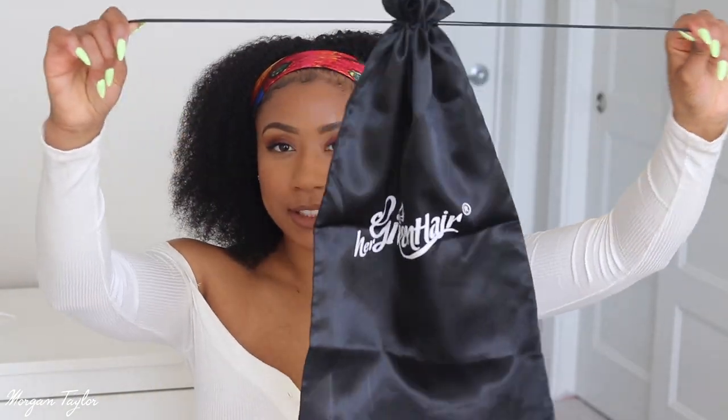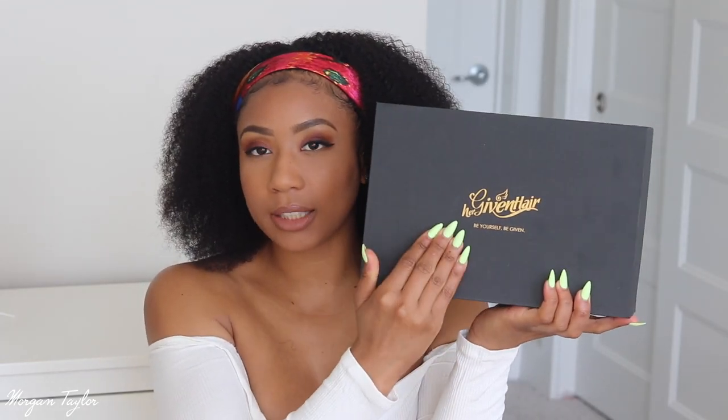I want to tell you something I really like about Her Giving Hair — they send these nice satin bags to put your hair in, which I love, because I really don't care for storing the boxes of hair. I'd rather have them in these little bags. When I'm done with the hair I can just put the hair in this little bag. The hair did come in a box — it says 'Her Giving Hair: Be Yourself, Be Giving,' which I love. The packaging was actually really nice and the hair comes in a bag with two little combs inside.